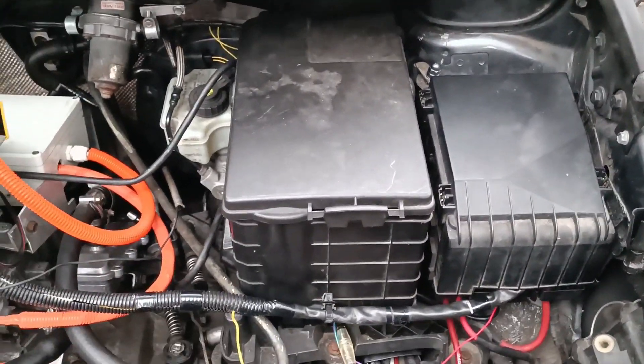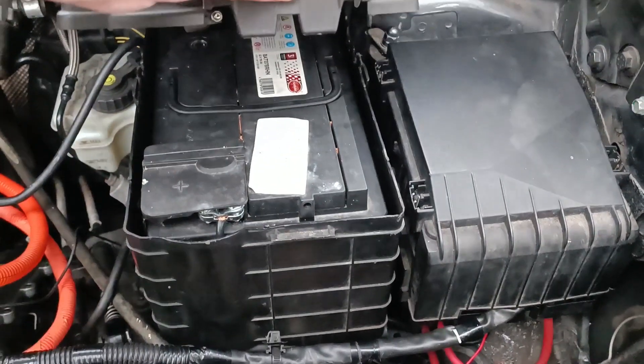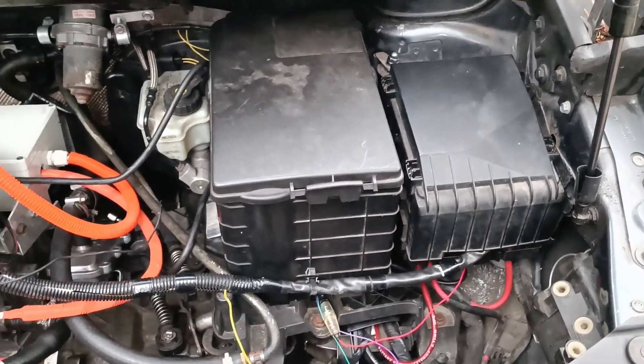This next part might only be temporary: the new DC-DC converter always outputs 14.4 volts, which is a bit too much for the LFP batteries, so I put the stock lead acid battery back in here. It looks a bit tidier but it's actually a step backwards.